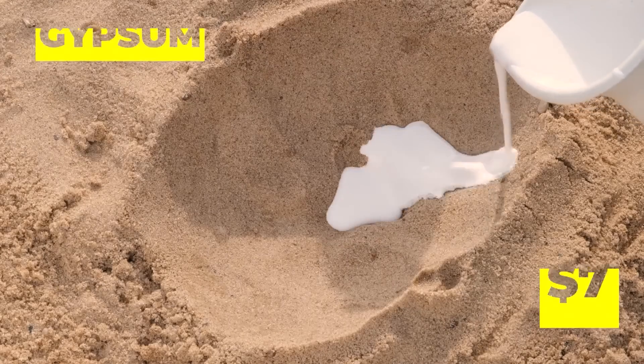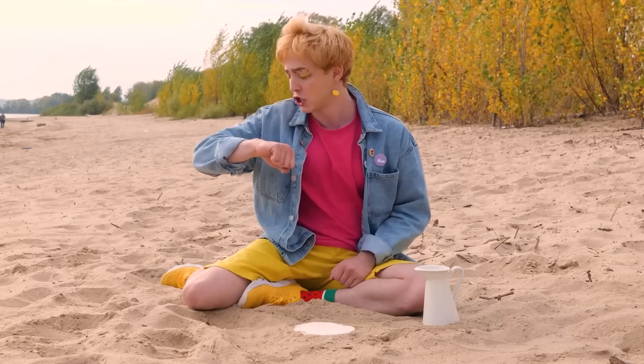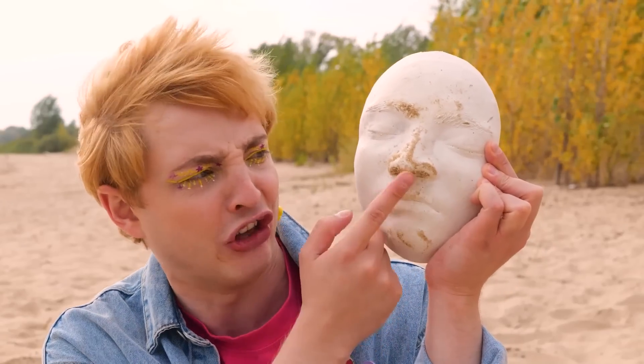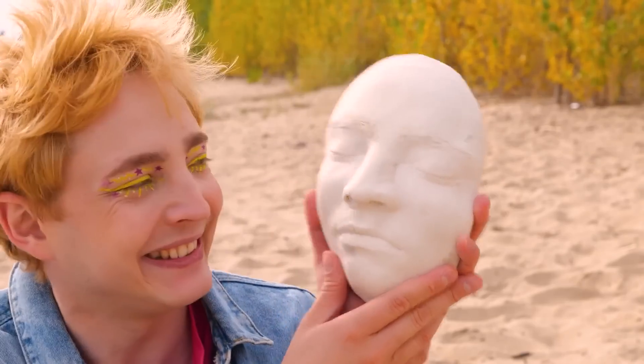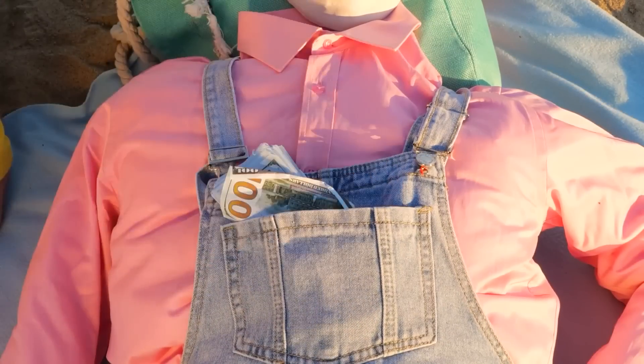It's so nice, let's save it for posterity. Let it dry — I think it's got character. Probably should get the sand out of its nose. Add some clothes and we've got the perfect buddy to watch our stuff.